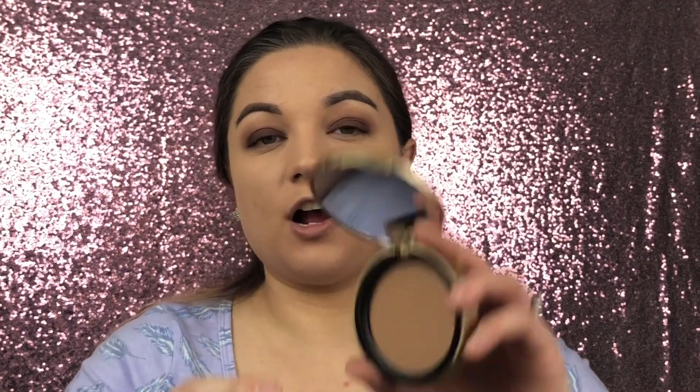While that lash is drying, I'm going to quickly do the rest of my face. I'm going to use the Too Faced Chocolate Soleil Bronzer and take this Real Techniques Fluffy Brush, dip that in, and just bronze out my face.